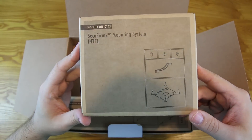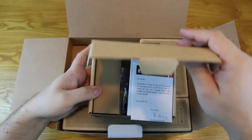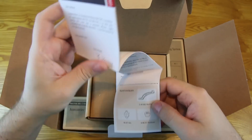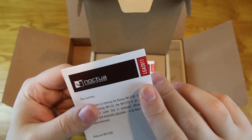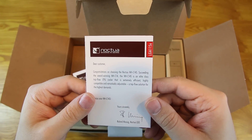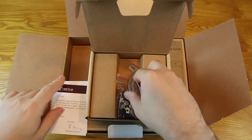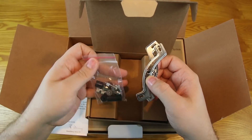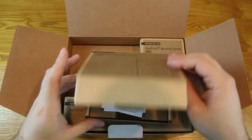First things first, here is the SecuFirm 2 mounting system for Intel. Pop that open and inside you have the Dear Customer LGA 2011 install instructions, and then the same thing for LGA 1150/1155. Then you have the mounting brackets, as well as the screws and all of that good stuff — all the goodies you'll need are in there.